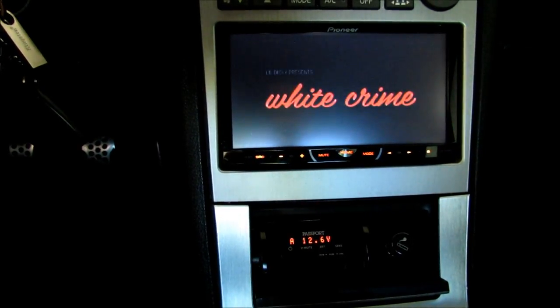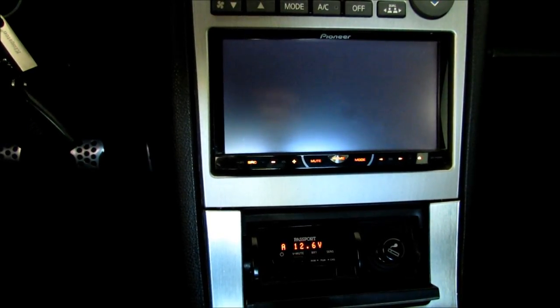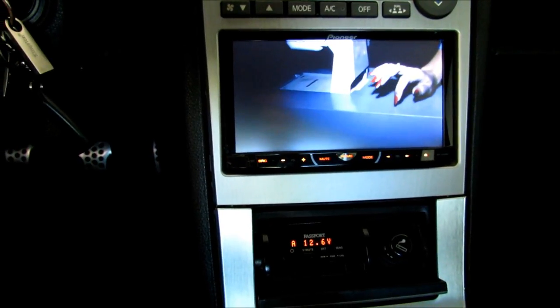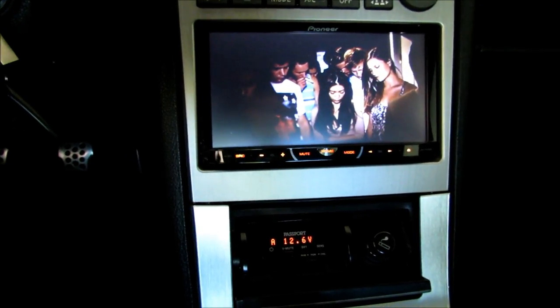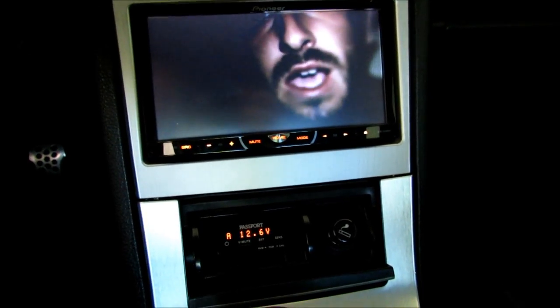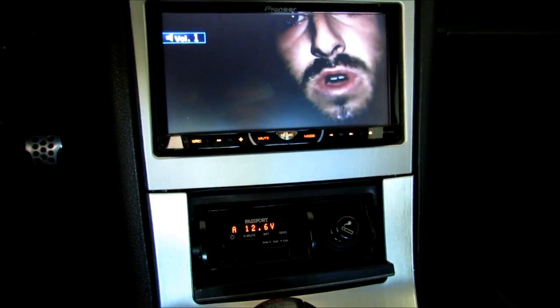In today's video, I wanted to go over the issue I'm having with my amp. The power light on it is flashing, so it's in protection mode or it's not getting enough power to the amp and it's not powering on. I wanted to go over the steps necessary to troubleshoot if you're also having problems with your radio system or audio equipment.